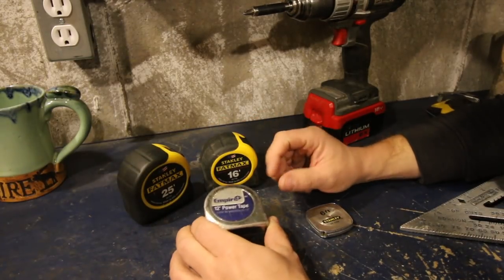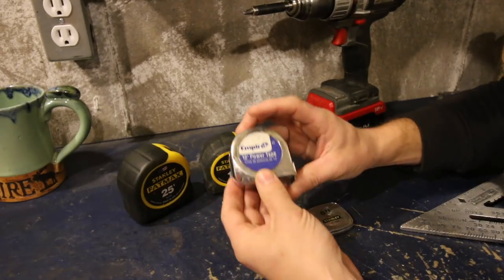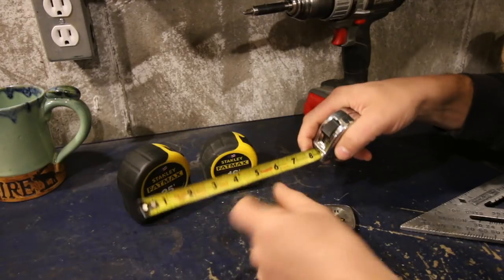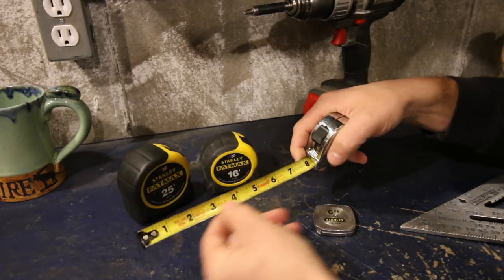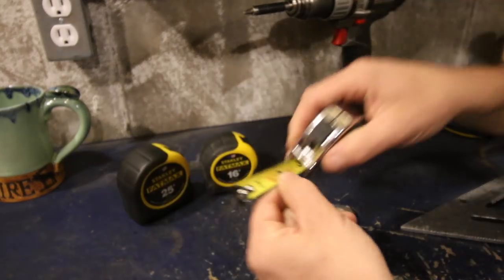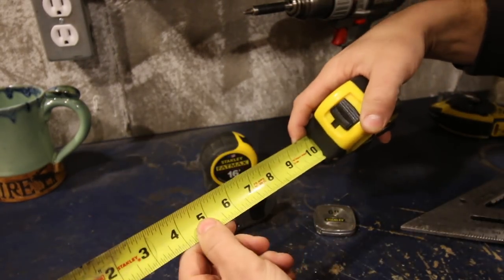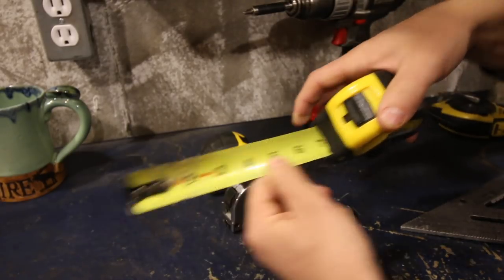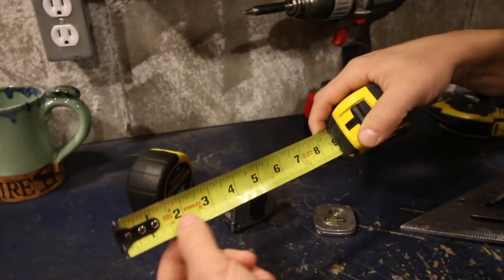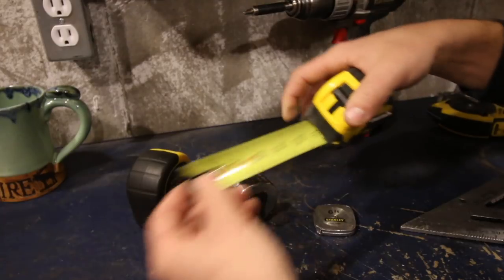If you're not going over 16 feet or 8 feet, a 12-foot tape measure is really nice because it's that much smaller. The width of the blade is narrower so your numbers — you can't see them as well. So if you want a wider one, you're going to need a bigger tape measure. These tape measures are broken down all the way to 16th of an inch — you have a 16th, 8th inch, and so on.